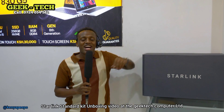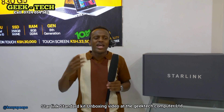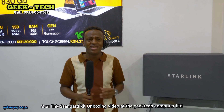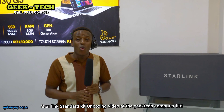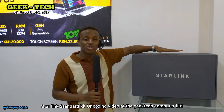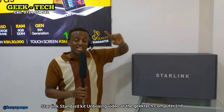Leo tunataka kuwafanyia the unboxing of the Starlink Kit. Na hii tumefanya kwa watu wengi ambao hawajui — watu wanasikia tu Starlink. We want to unbox the Starlink Kit and explain to you how it works bit by bit. Remember, this Starlink Kit is going for only 45,000 Kenyan shillings at Geek Tech.